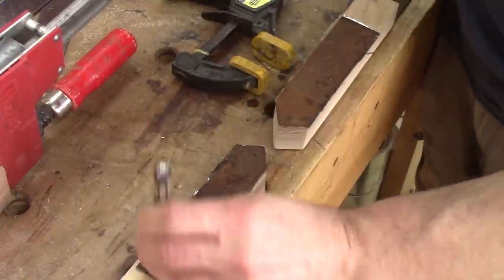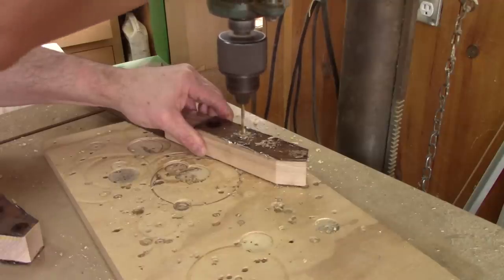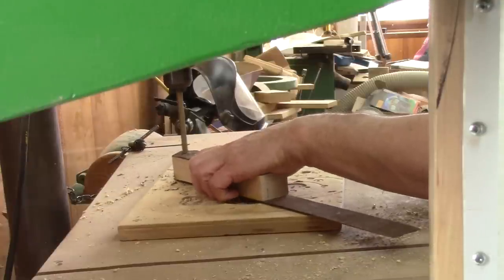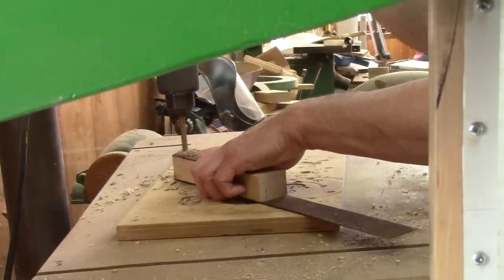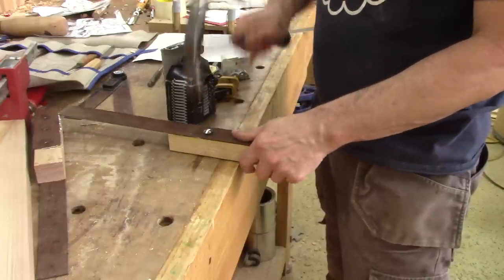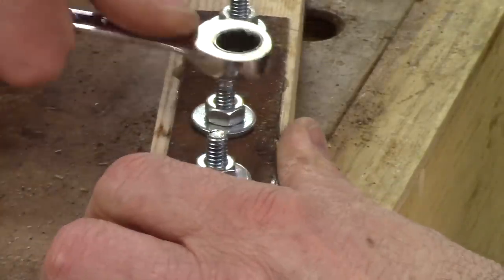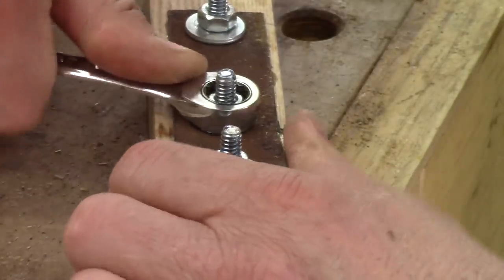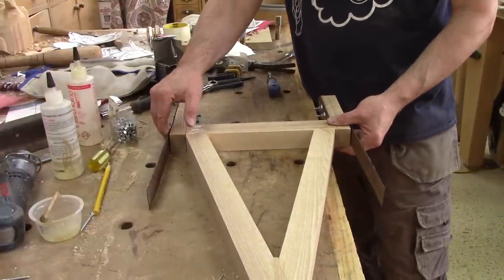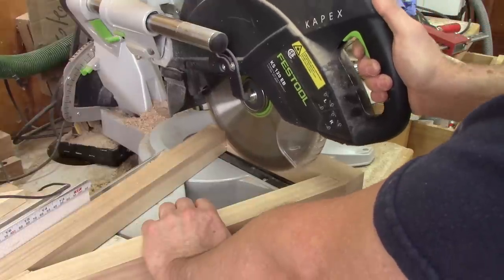While the glue dries, I drill the holes on the pieces I left aside. I begin with small holes and drill them again to the right size. After pounding the carriage bolts in place, I can tighten the nuts. And it's then that I realize I've goofed up — the triangle is not wide enough. I need to redo this.